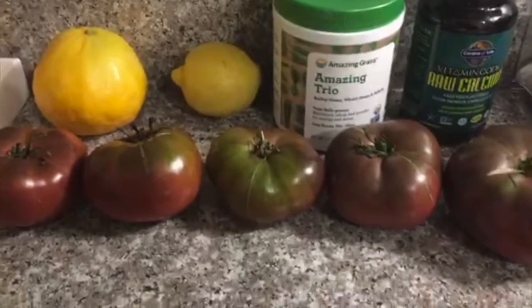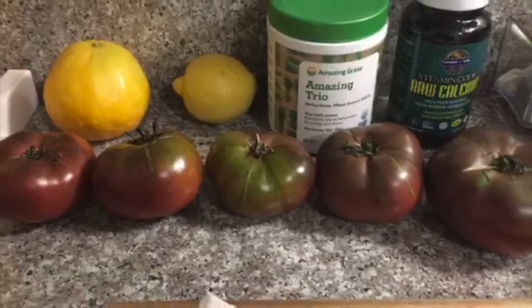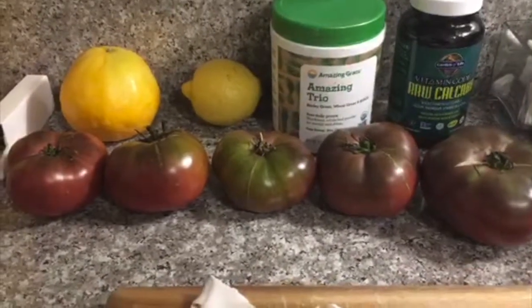Hey everyone! Ellery the health adventurer here. Welcome to the kitchen!